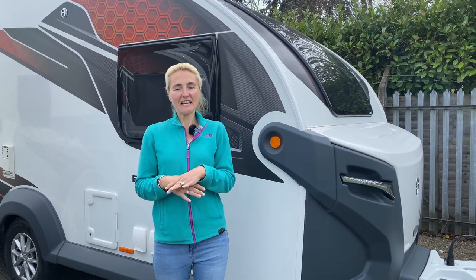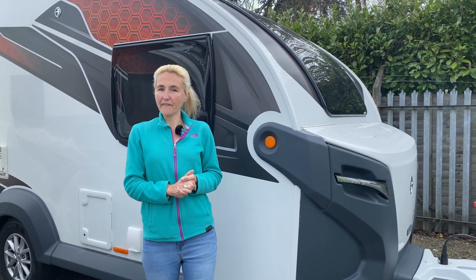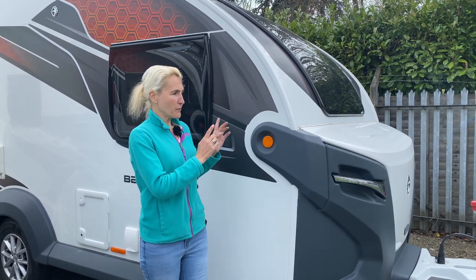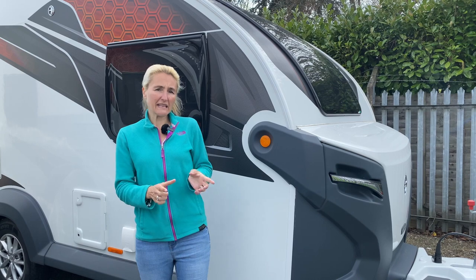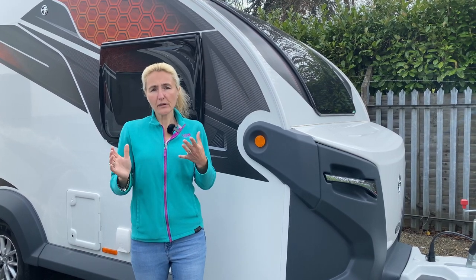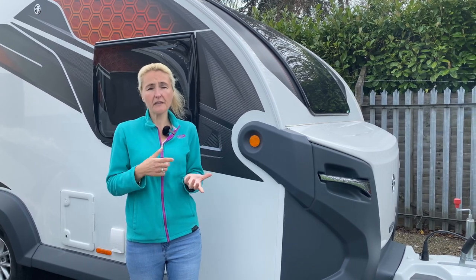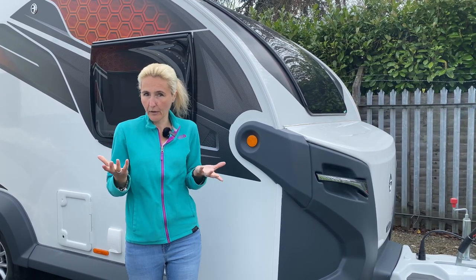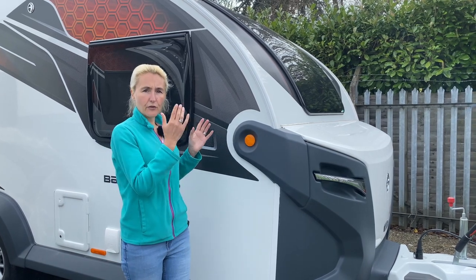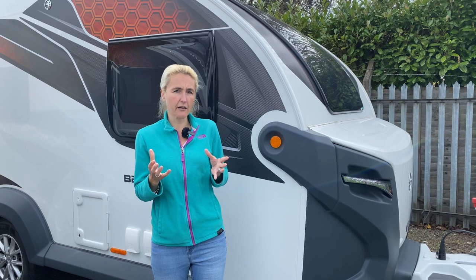Hello and welcome back to Here We Tow. Today I'm at Broad Lane Leisure and they've kindly allowed me to come and film. Today I'm going to be reviewing the Swift Base Camp Six, a six berth caravan. You may know that previously on the channel I've reviewed the Base Camp Four and the Base Camp Two, so we're back again for the new six berth, and I'm quite interested to see how this caravan is going to work.